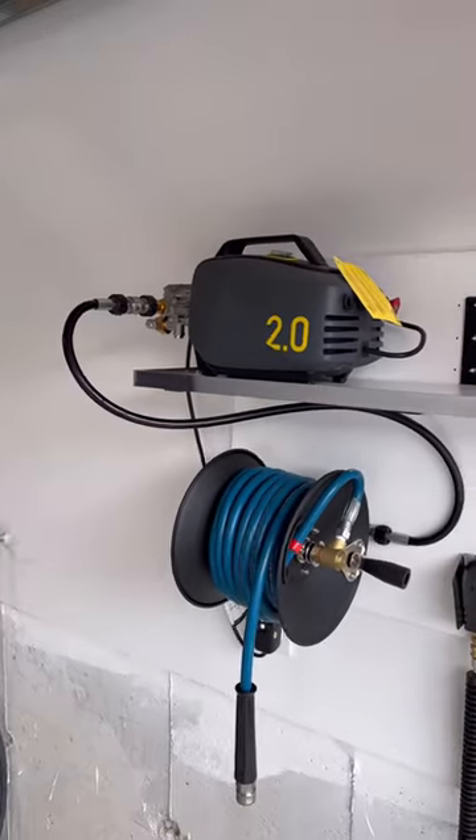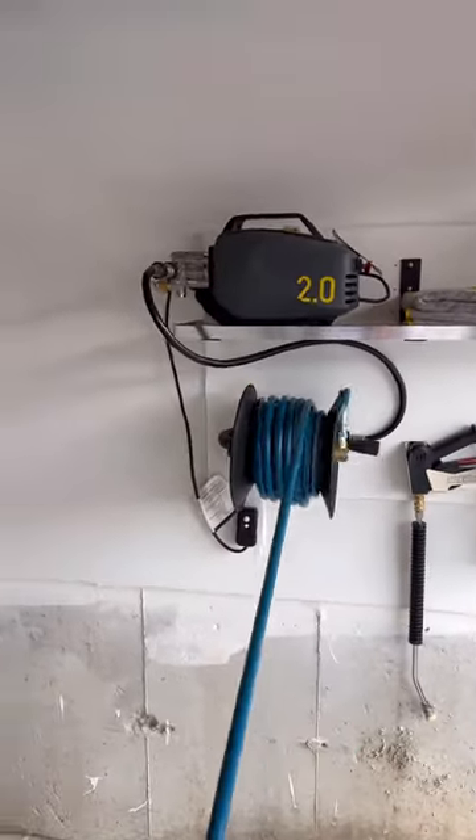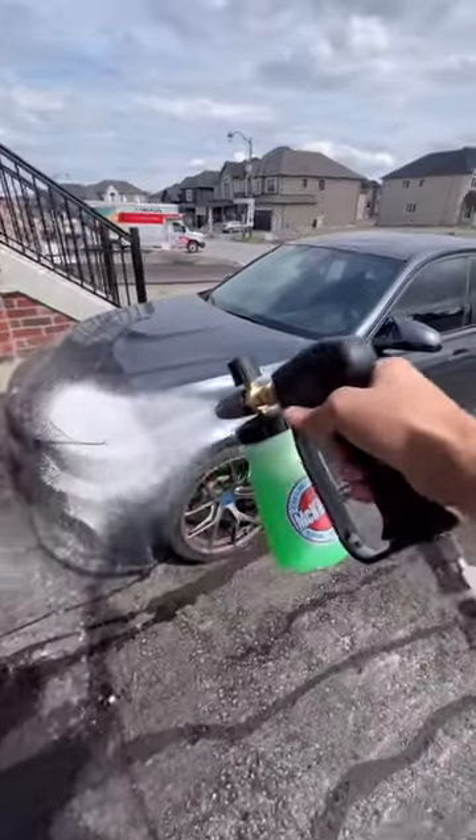With everything now connected, this setup makes it so much more enjoyable to pour out your soap, pull out a single pressure washer hose, and begin washing your car.